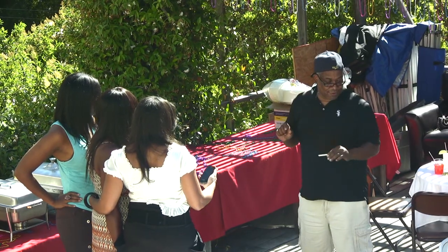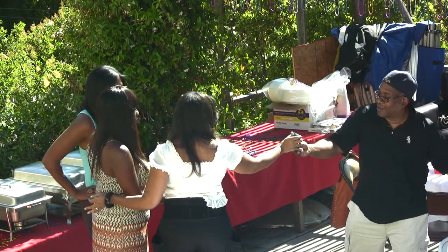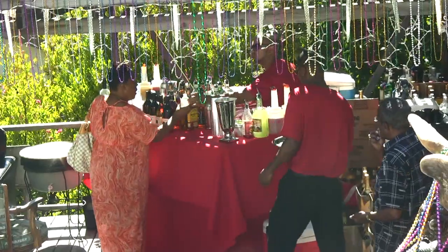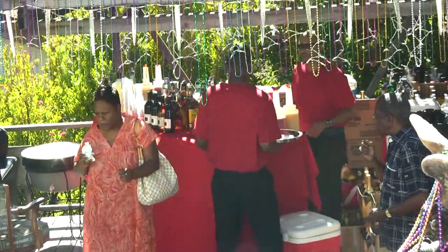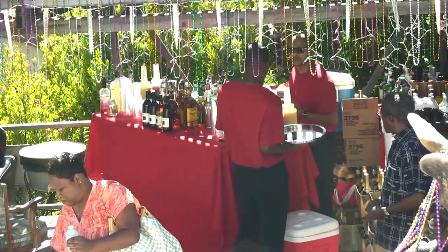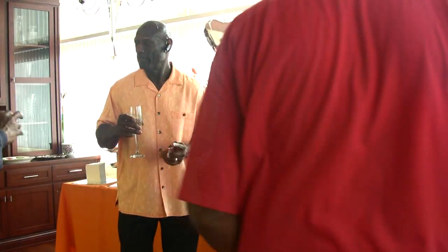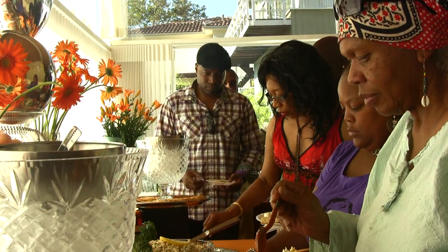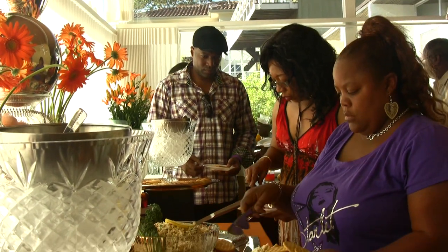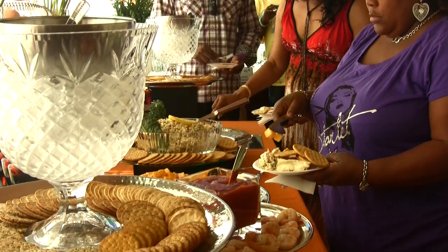At this point the guests are starting to arrive. Everybody's excited — they're taking pictures, chit-chatting, and having a cocktail. And there he is, the man of the hour, Uncle Ellis. The hors d'oeuvres were served around 5:30, and as you can see, everybody was ready to eat.